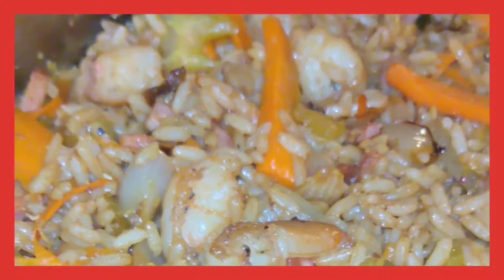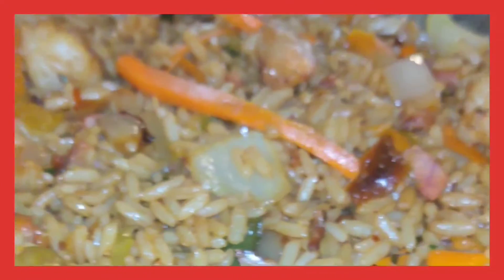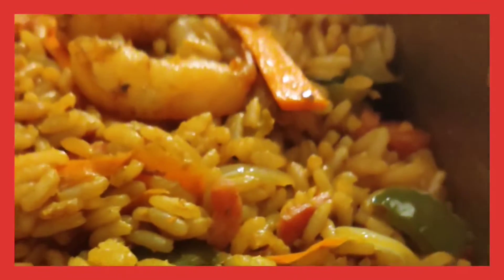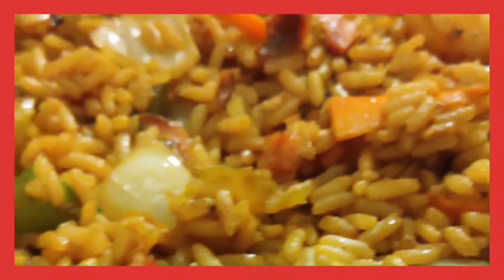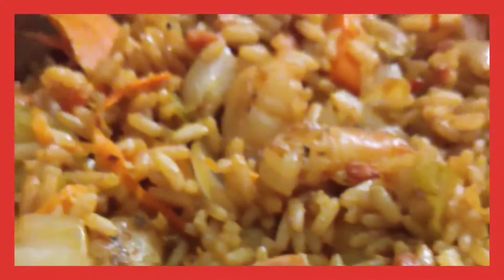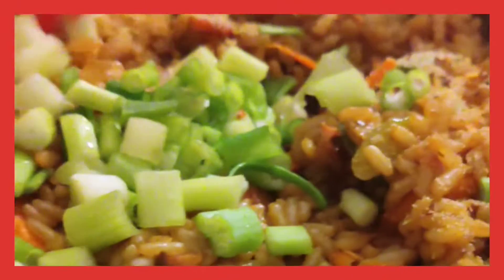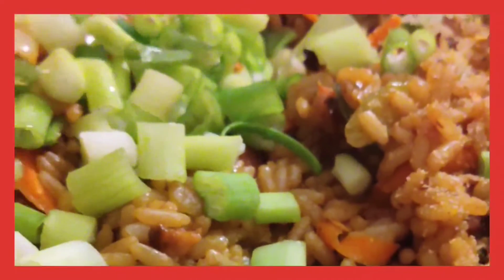At this point, the kitchen should be popping. The kitchen should be smelling so good at this point — smelling like you're at a Chinese restaurant, but you're at the crib. You can't beat that, man. You made fried rice at the crib.